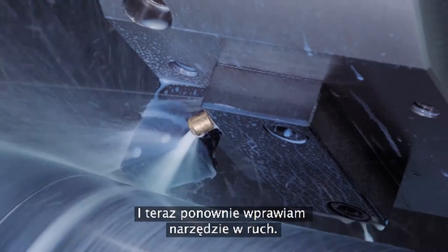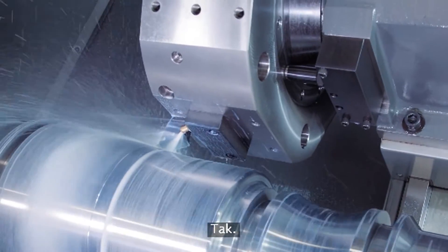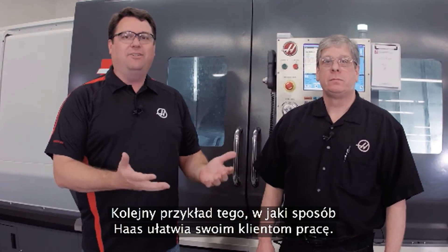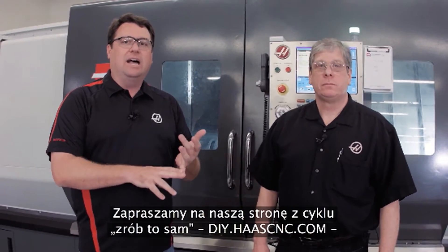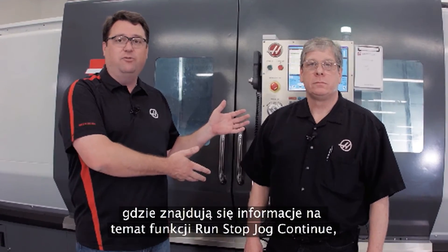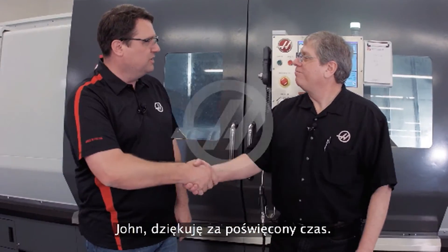One more to continue the motion. Wow, that's simple — right in and out of the cut. So there you have it: Run Stop Jog Continue, another example of us trying to make your life easy. Go to diy.haascnc.com, our do-it-yourself site, and find out information about the Run Stop Jog Continue feature and a host of other things we have to offer. John, I appreciate it. Thanks once again — sure thing.